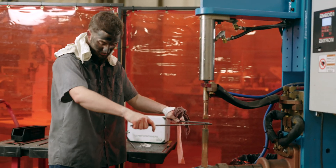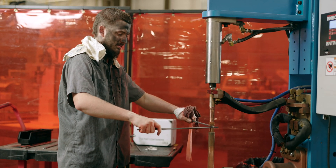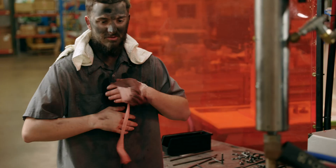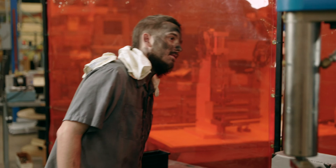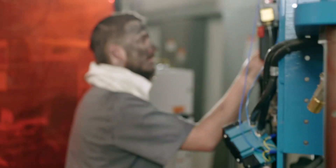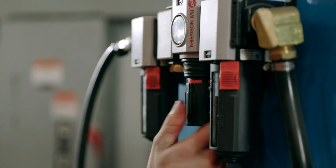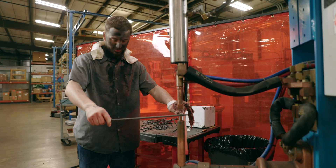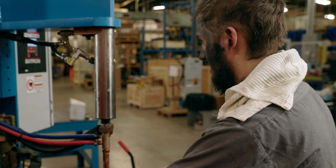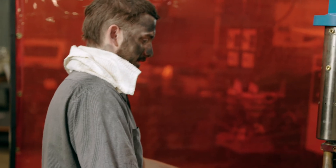Hard end. Foot switch. Turn the air pressure up, idiot! What could go wrong this time? Glad it wasn't me.